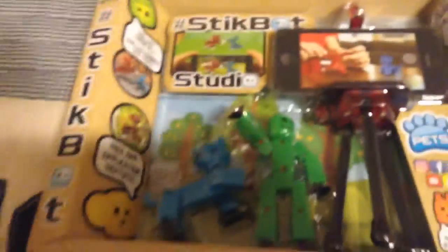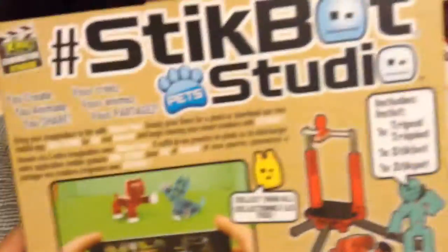Hey, what is up guys, this is stickbotflemmer here, and today I'm unboxing the tripod pack with the stick cat and on the green stickbot. I do not have this, so this will be interesting.